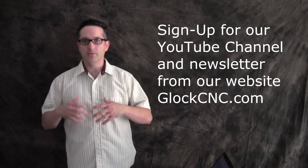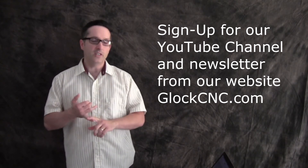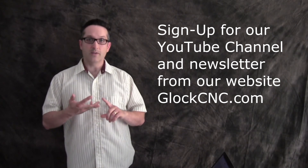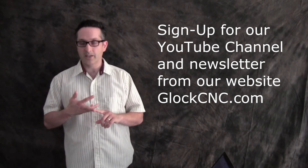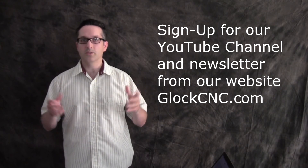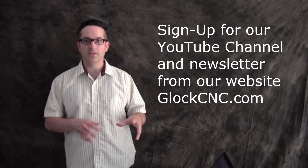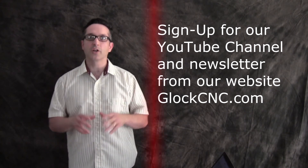We'll also be giving you videos in the future featuring things like machining tips and showing some of our products in use. We're going to be doing some field trips — the first one will be to the manufacturer that custom makes our end-mills for us, and several other manufacturers as time goes on. Once again, I'm James Diamond with gloccnc.com. Don't forget to sign up for the YouTube channel as well as our newsletter at the site. I shall talk to you later.